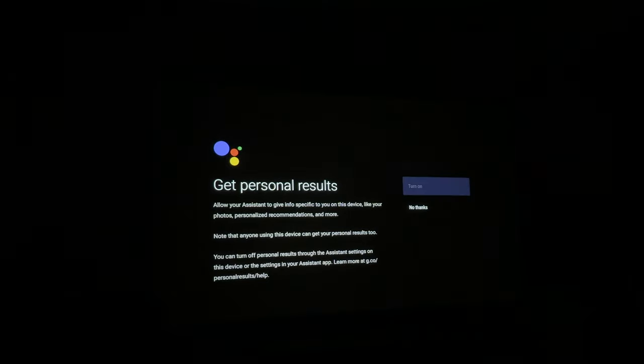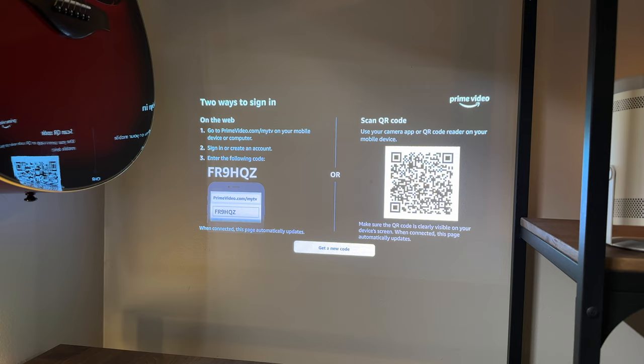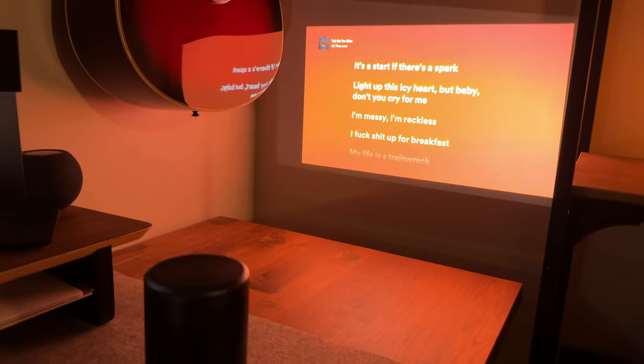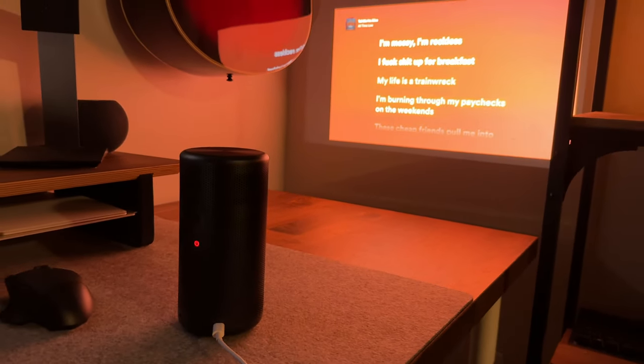Setting these up is both super easy, though I definitely wouldn't save it for movie night. Between software updates and installing apps it takes about 30 minutes to set up each projector and log into all the apps you want. Both use your smartphone or tablet for app logins, so it's not so bad, and once you're set up you're good to go for watching content — and that's what you'll mostly use these for.